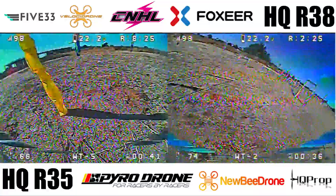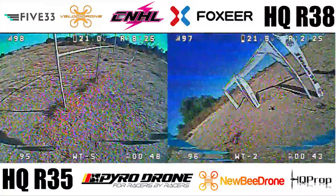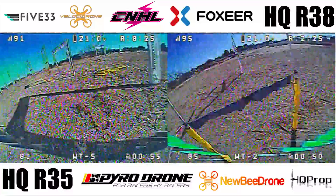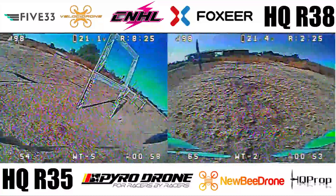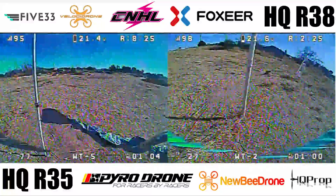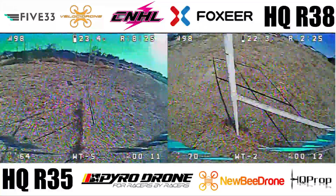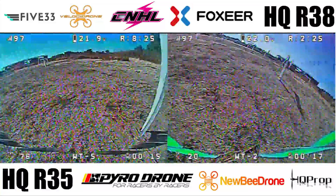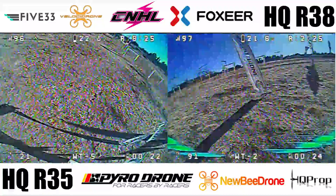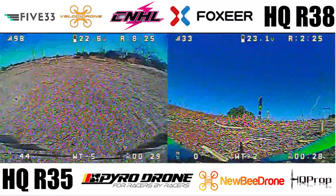Both quads are set to a 75% scaled throttle cap — what happens when we increase it? Currently 75% is equivalent to 37,000 RPM, while 85% is 42,000 RPM, and uncapped is 49,000 RPM. I haven't tested a higher throttle cap with the R35s yet, but my hope is that with the higher amp draw, the quad will go faster within the same throttle resolution. I prefer to fly in the 40–80% throttle range, leaving the top end for sections needing more power. The issue with the R38s is they're almost too fast, so compensating means lowering the throttle cap, which changes throttle resolution and results in a slower quad overall.